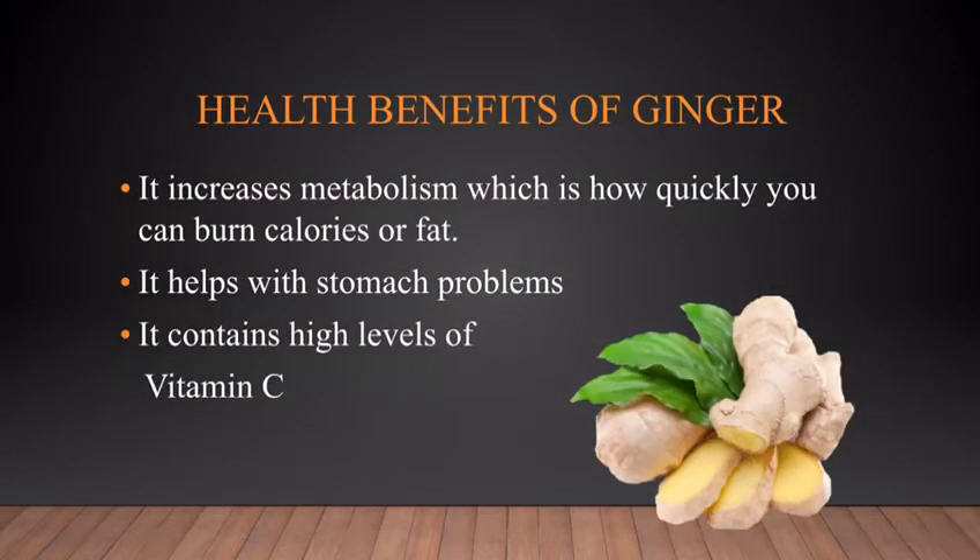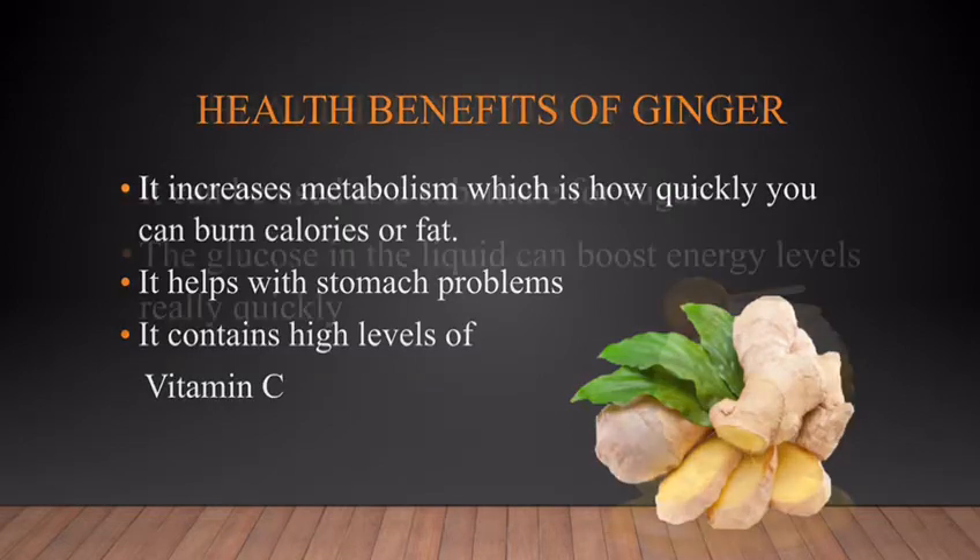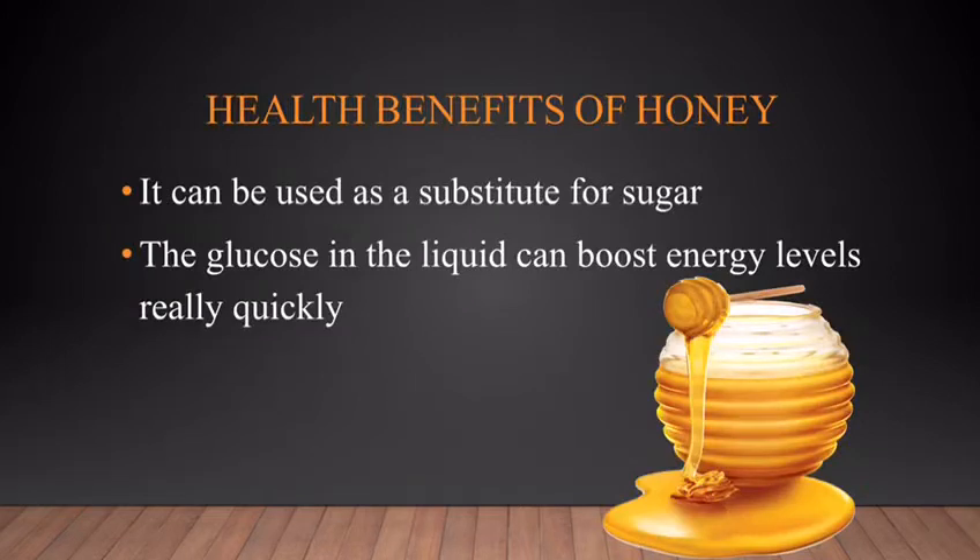Ginger increases metabolism, which is how quickly you can burn calories or fat. It also helps with stomach problems, and it contains high levels of vitamin C. These are the health benefits of honey.